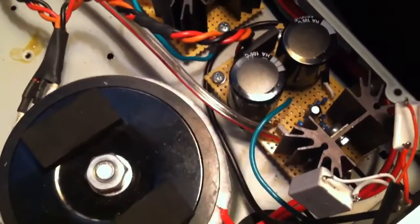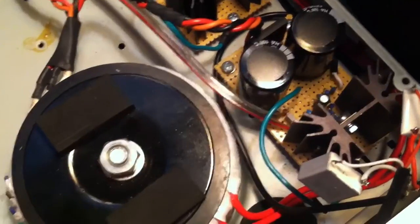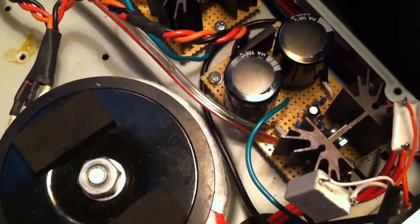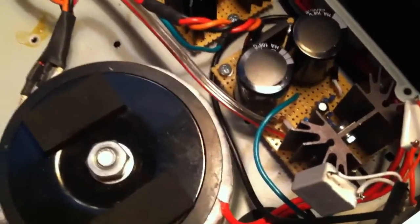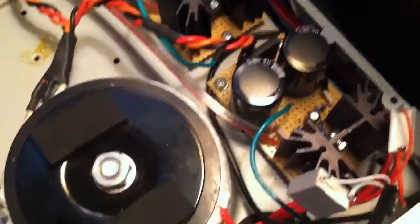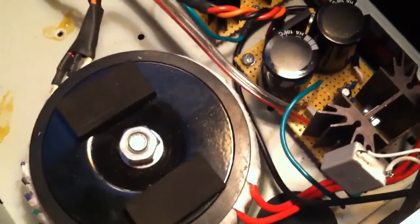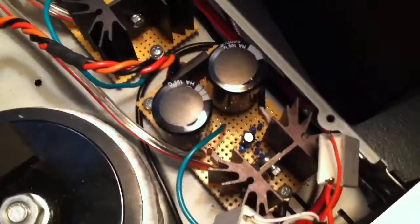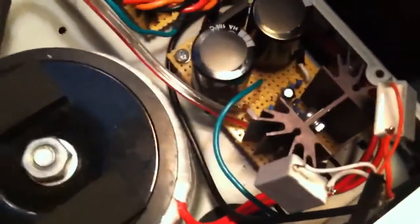The heat sinks are 2.7 or 3.7 degrees per watt rated. They do get fairly hot — about 120 degrees Fahrenheit, or about 50 degrees Celsius, just playing up to about a watt or so, which is really all this amp is intended to do: just give enough room-filling sound to be heard throughout the basement.